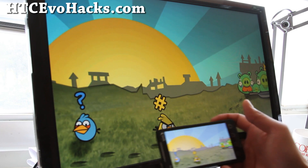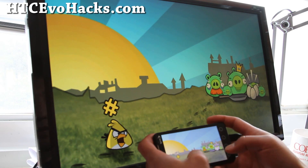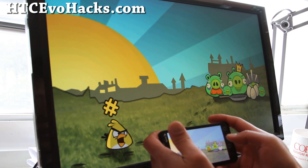That's how you do HDMI mirroring. It's pretty easy whether you're rooted or not rooted — there are free apps you can use.